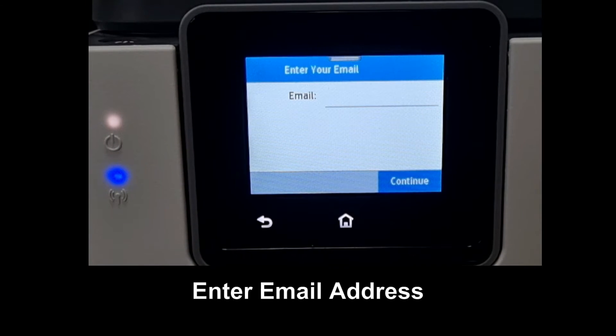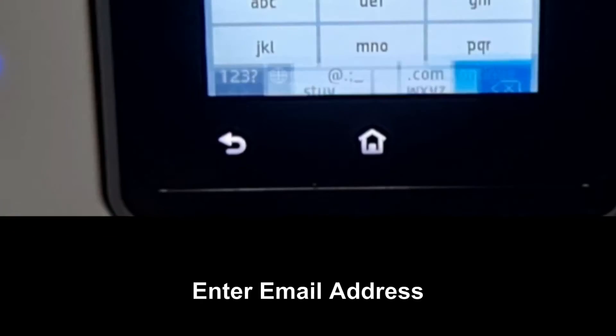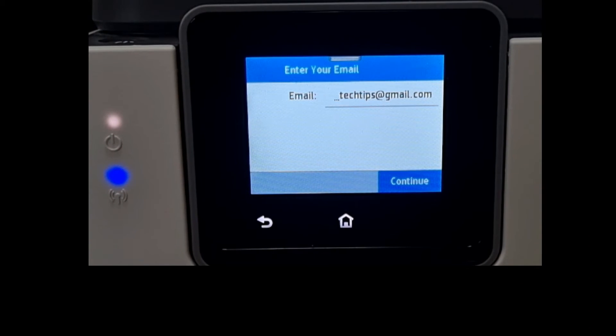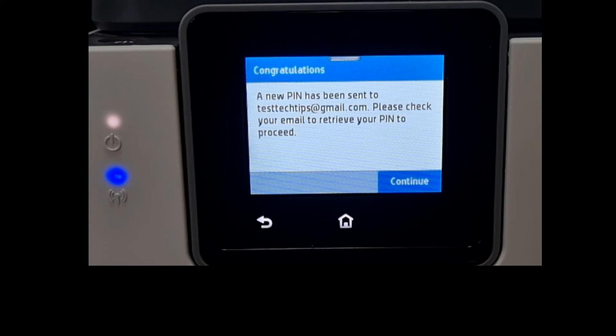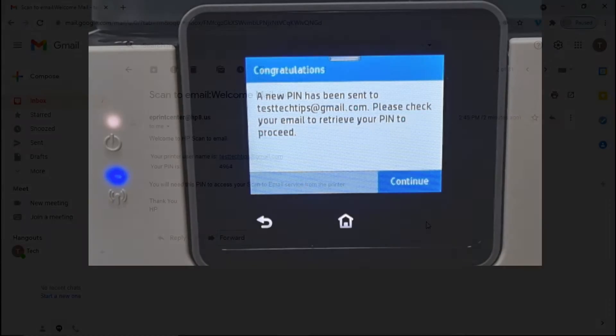Enter the email address. Once you have keyed your email, select Continue. A new PIN has been sent to our email. Please check your email to retrieve your PIN to proceed.